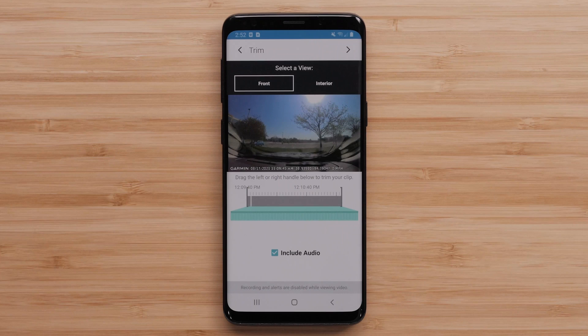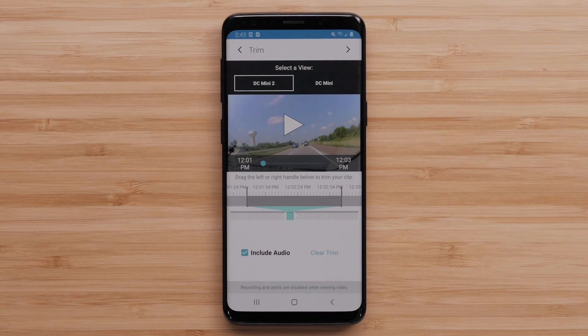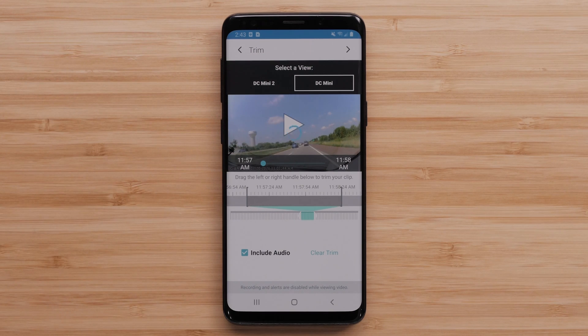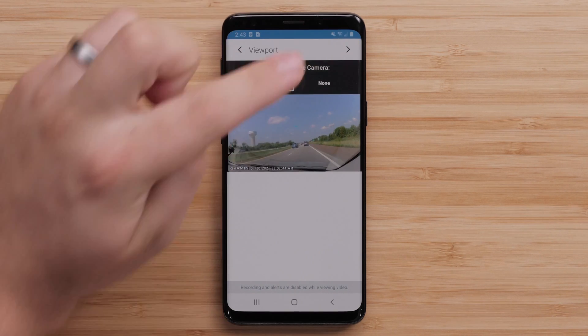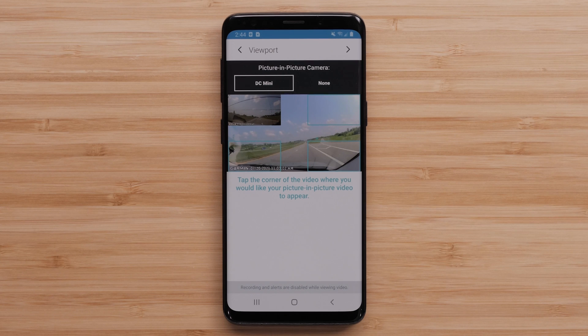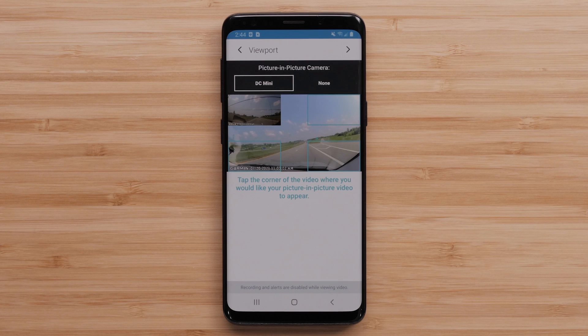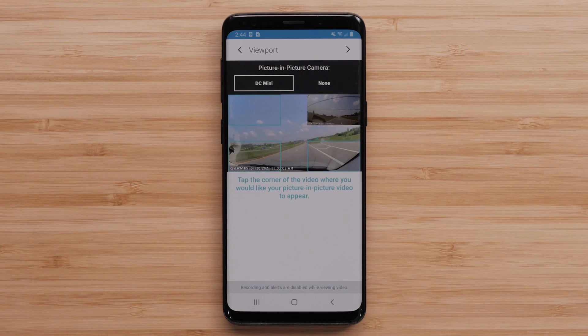The Select a View option will provide the available camera views. The Garmin Dashcam Tandem will provide front and interior views. Other Garmin Dashcam views will be listed by name. First, choose the full screen portion of video from the available camera views before selecting the arrow in the top-right. Then select the camera view to use as the picture-in-picture portion of the video. Choose the corner of the screen where you want the picture-in-picture video to appear.